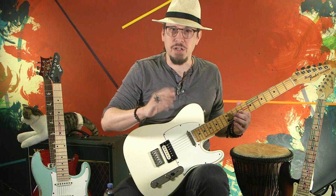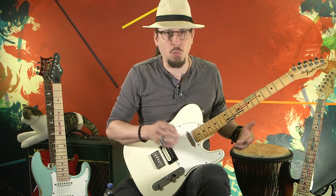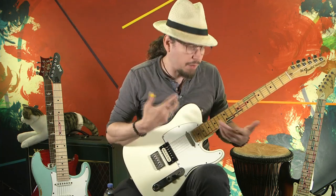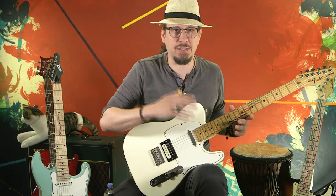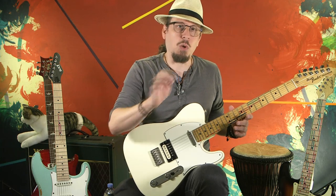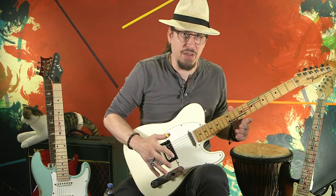Hopefully you've done that. You've spent a little while just playing around the shape, learning how it works, how it feels, how the notes sound. And now what we're going to do is expand that.